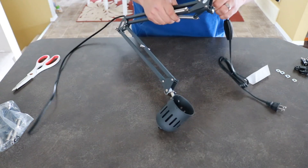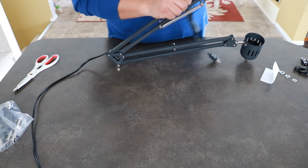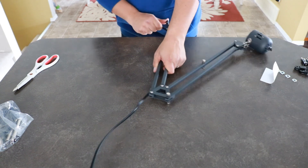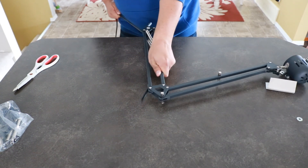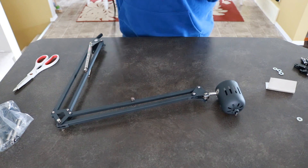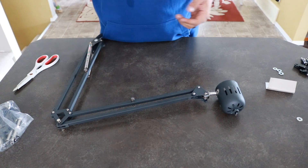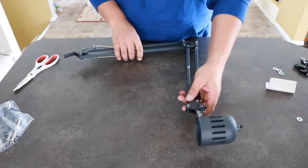Now the bottom piece — same idea. It's just run through the frame of the lamp, so you can just pull it out all the way through. Once it's all the way out, you have your mount free of any wires. You can just throw those out.